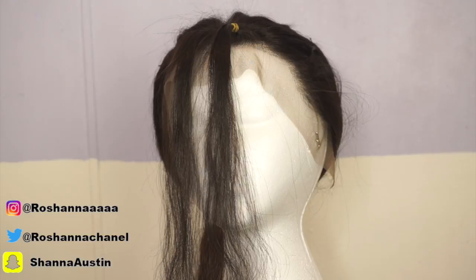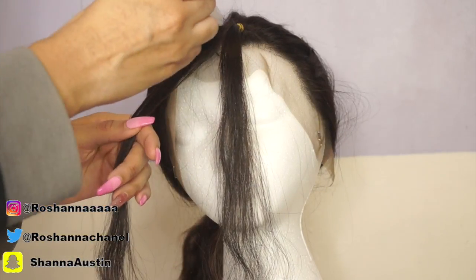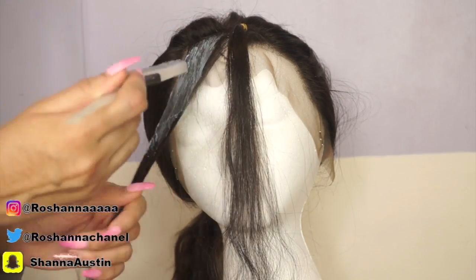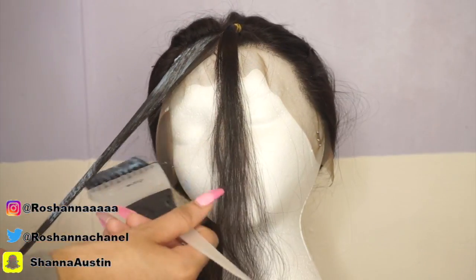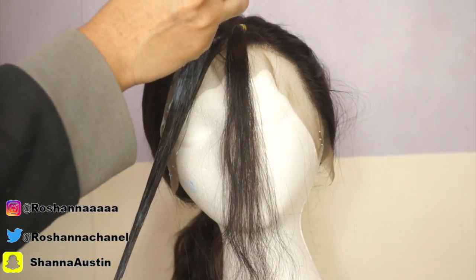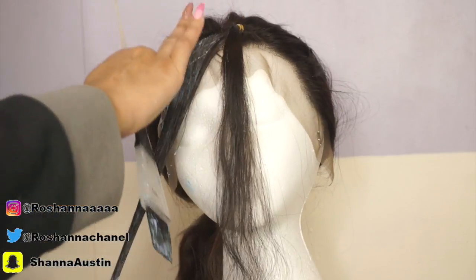Now remove the rubber band on the section you're working on. From here I'm just going to be applying the bleach. I'm not applying too much at a time — I want to start with just the right amount because you don't want to do too much damage, and I want to make sure I'm getting every strand of hair. I'd recommend taking your time with this since you're only doing a small piece of the hair. Unlike when you're bleaching a whole head and you just want to hurry up, here you can definitely take your time.